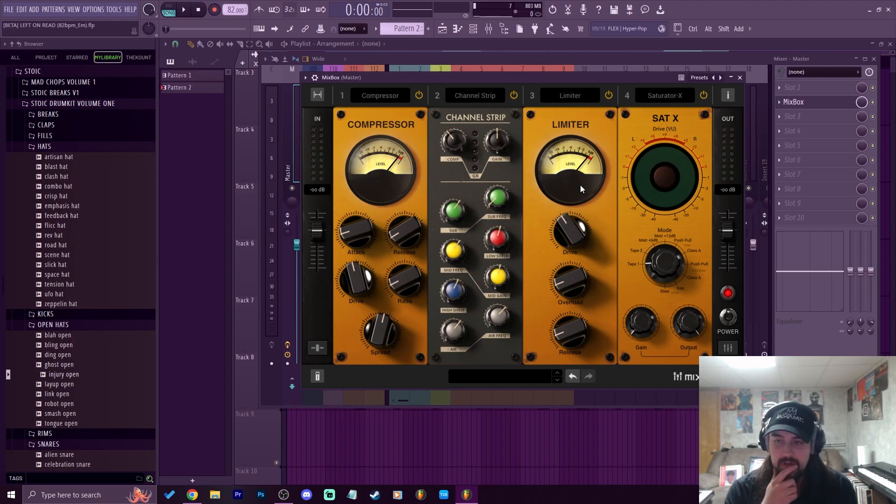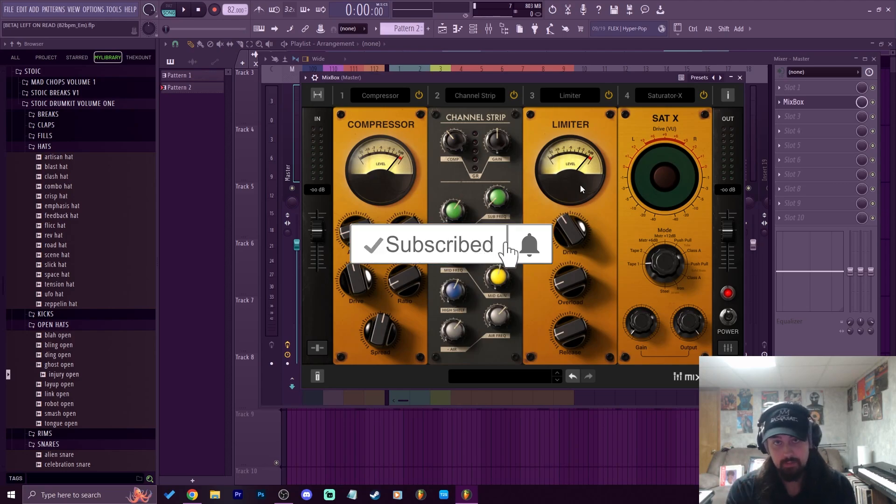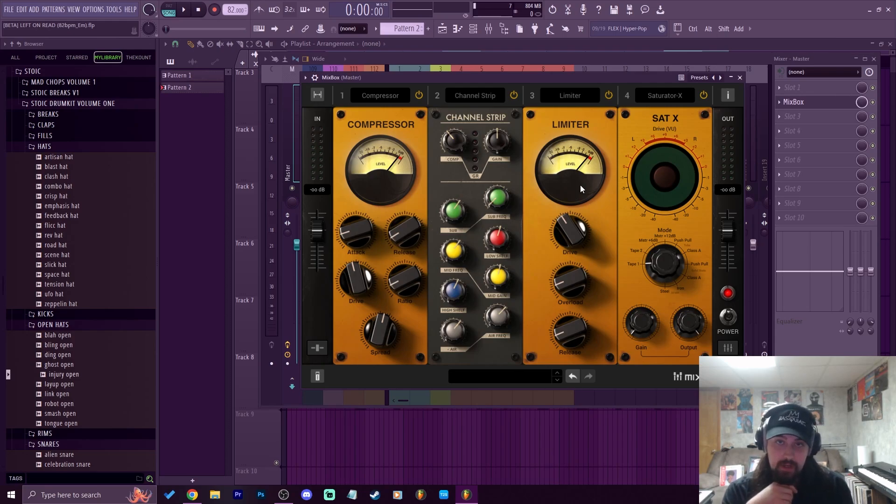Yeah, it's really dope — I love this plugin. Once again, I'm not affiliated with this, so I don't get any commission or none of that. I just think it's a really dope plugin, so if you are interested in getting this and you have some money to invest in your producing career, I would definitely recommend Mixbox. Let me know if you want any more plugin reviews and walkthroughs. If this video brought you value, please leave a like, hit subscribe, and hit the little bell. Stay safe, stay striving, and always be getting it — peace.